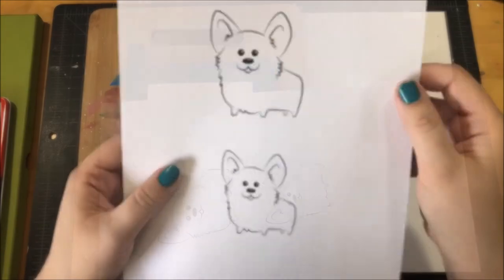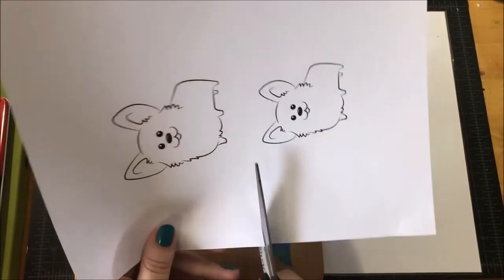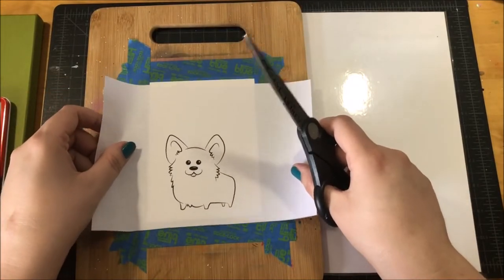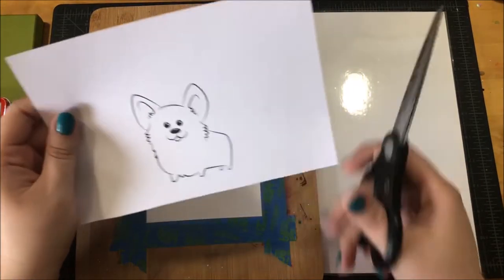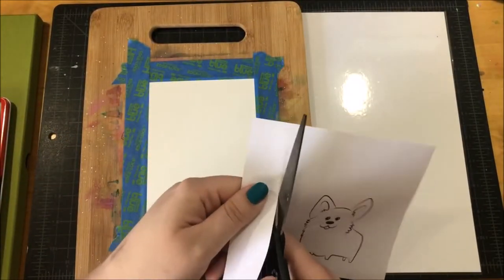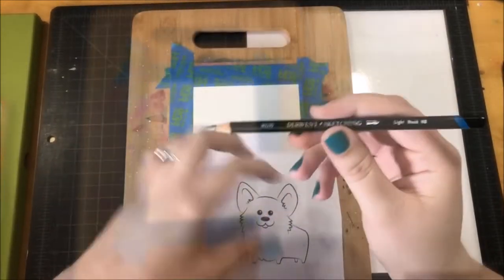I will make this image available for download on my blog, so if you wanted to download it, you could print it out on some card stock and color it in, or you could do what I did with it today. I printed the image out on some really cheap printer paper — you don't need anything fancy for this technique.